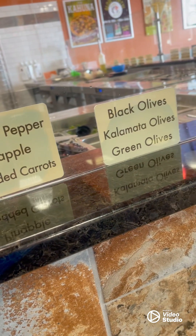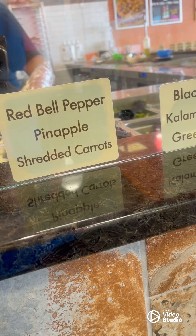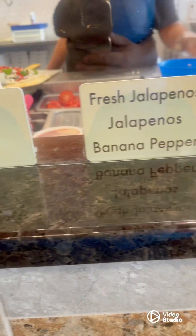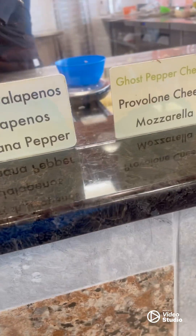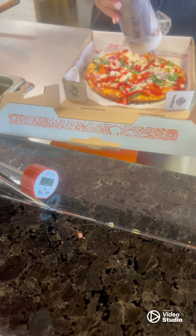I think that's the only thing I'll do. So this is good. Do you want any parmesan or red pepper flakes, like a to-go thing for you? Red pepper sauce.